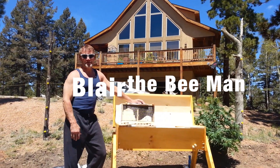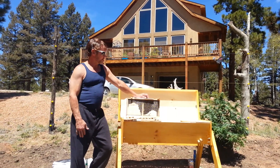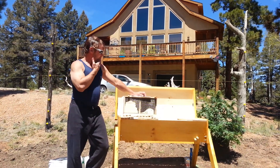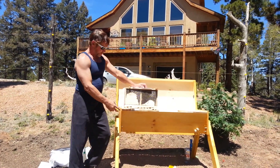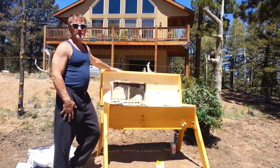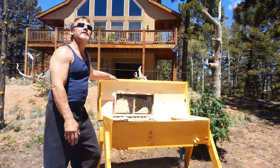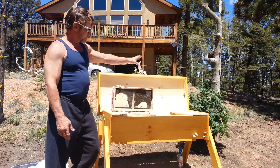Good morning ladies and gentlemen. I'm Blair the Bee Man. Today we're going to show you how to put a hive of bees into a top bar beehive. And trust me, we are truly amateurs. Here we are in lovely Colorado with our natural surrounding flowering plants.